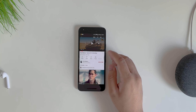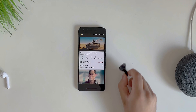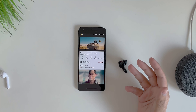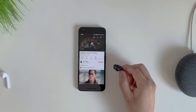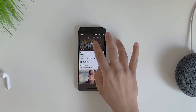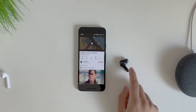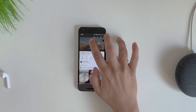I tested whether removing one earbud pauses the music — and it does not pause, unlike AirPods which pause when you take one out. However, you can actually use either earbud individually, which is a nice feature — you can keep one in your bag and just use one if you want.